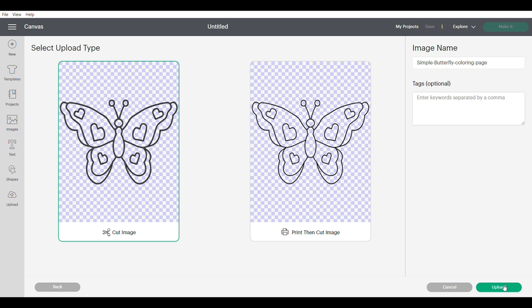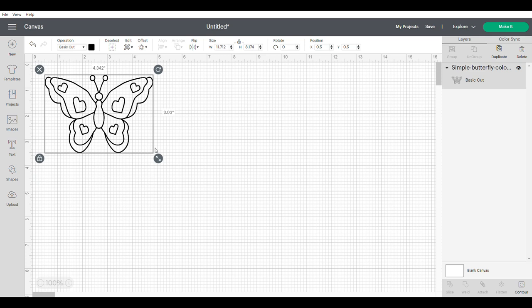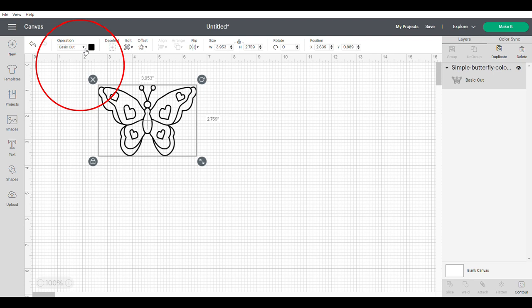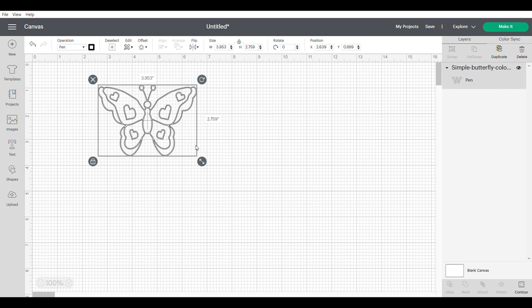Now that it's added, there's still a problem. We want this to use the draw function with a pen on our Cricut, but it says Basic Cut. To change that, go to the dropdown bar at the top where it says Basic Cut and change it to Draw — select Pen. Now you can see the lines changed a little bit, telling the Cricut to draw that part instead of cut it. On the right-hand panel it will now say Pen, confirming it was successfully done.